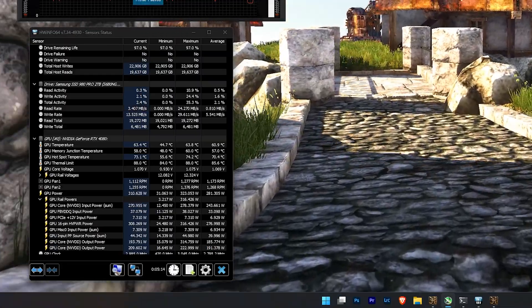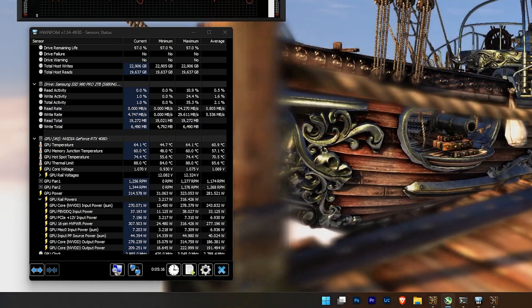When we talk thermals for this card, they're huge — all the 4080s and 4090s are doing extremely well. In my Heaven 4.0 benchmark, it didn't even break low 60s for both the core and the VRAM. No issues at all for thermals — you can run this thing all day long.